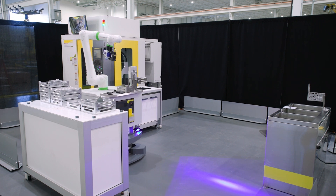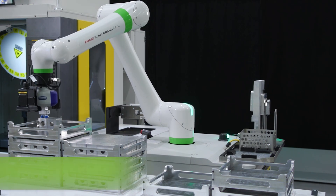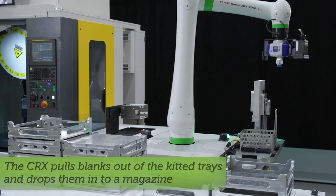After finishing the robo-drill, the mobile robot will come to the inventory station. At the inventory station, the CRX is going to pull blanks out of the kitted trays and drop them into a magazine.